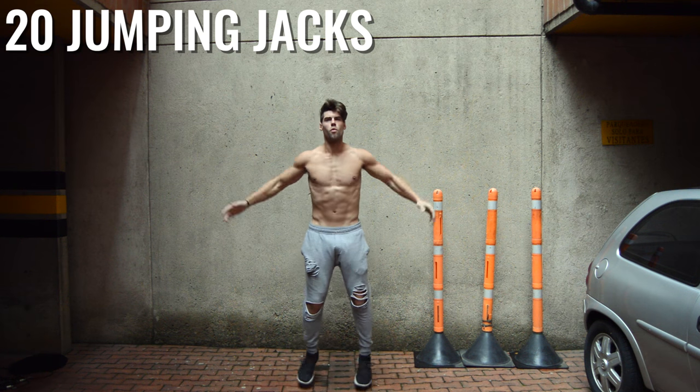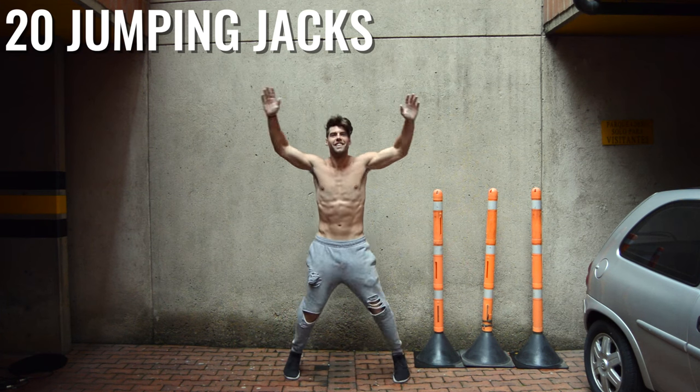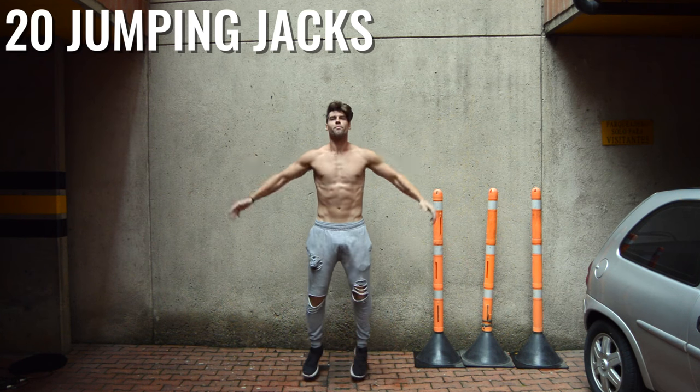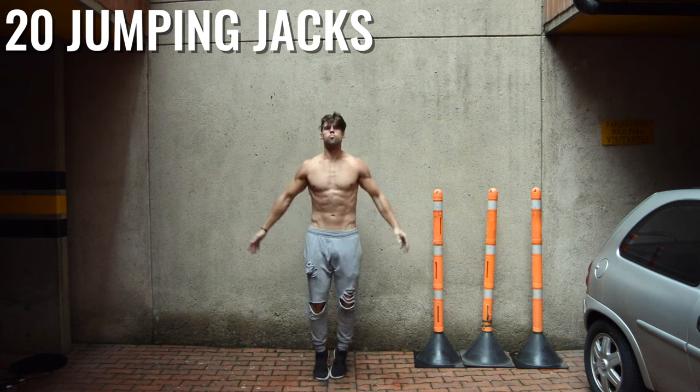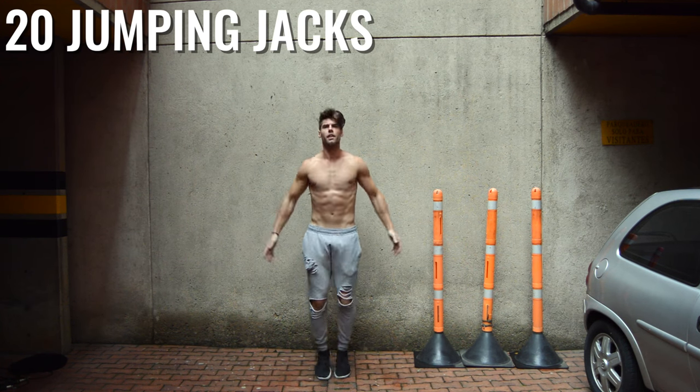All right, ladies and gentlemen, here we go — today for the warmup. This is a very leg-focused workout, so we're going to want to make sure that we get nice and warmed up. If you're a beginner, do this three times. I'm only doing it two here, but if you are a beginner and need a little bit more, just do it three times. Push through this, guys.